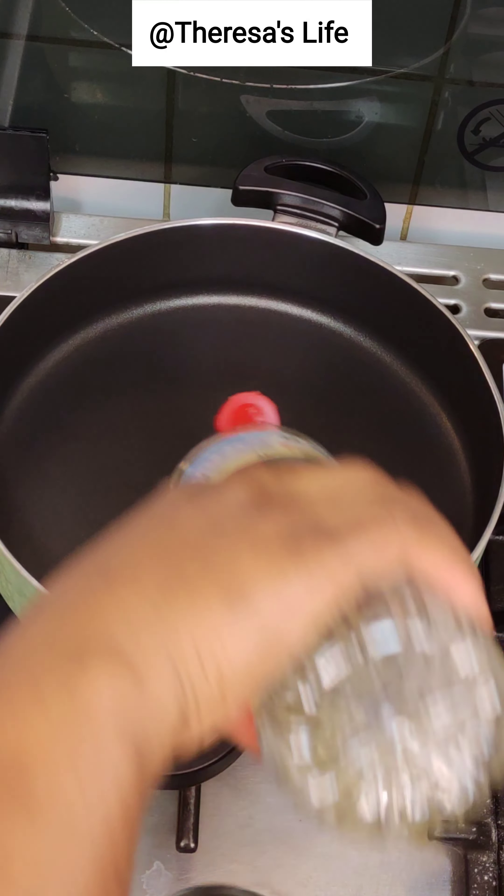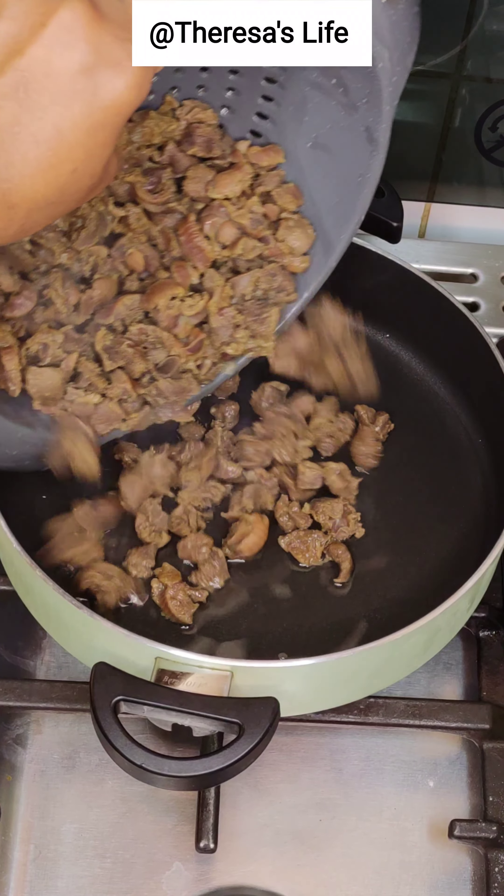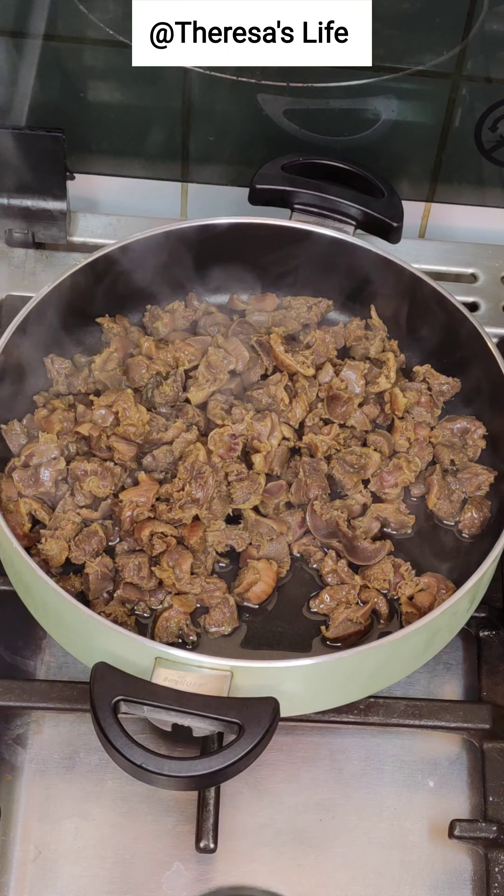With another pan, I'm going to add some groundnut oil — you can use any oil of your choice. I'm just going to be frying the gizzard a bit.